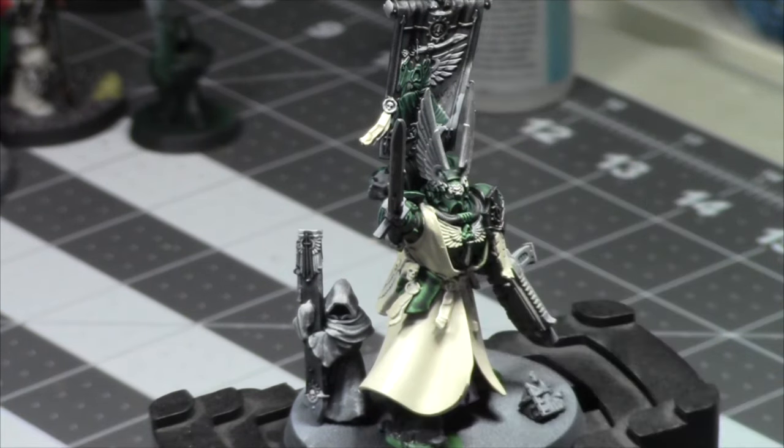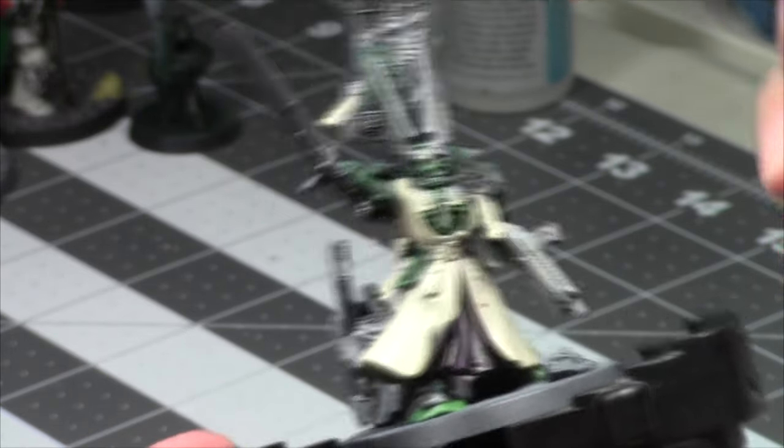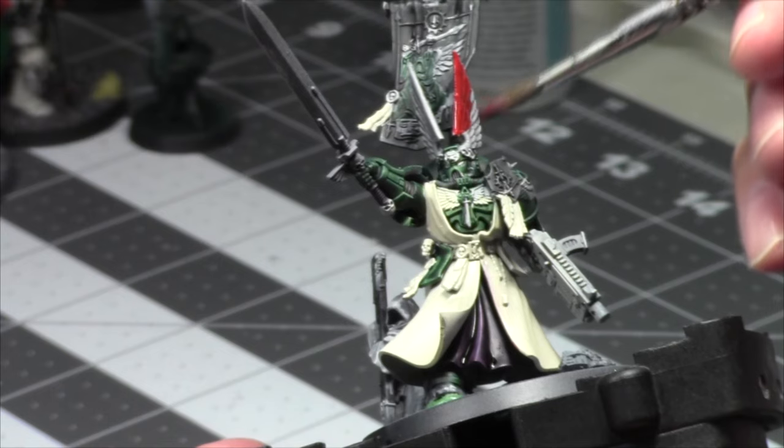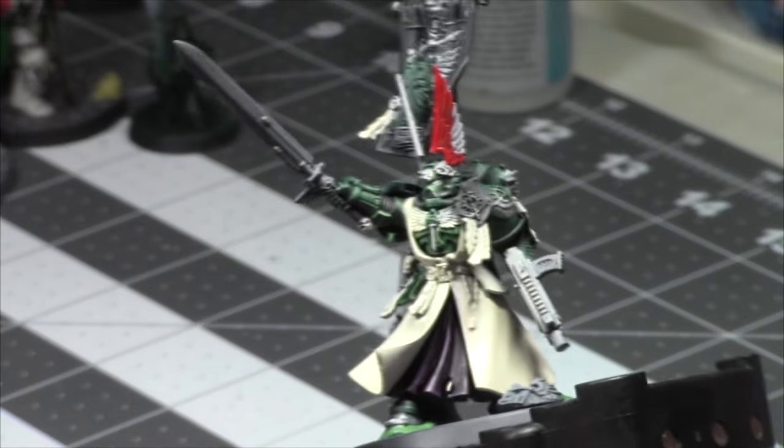Let's grab some Blood Angels Red — great contrast color. Maybe I'll do Blood Angels Red and use some Crimson or Slaughter Red for the purity seals, so I can have purity seals a slightly darker red for a little more contrast. I just love the pigment — can't go wrong, it just looks so much better.